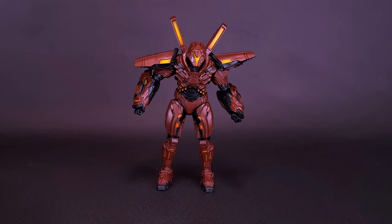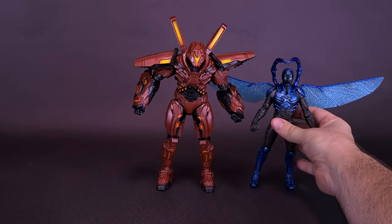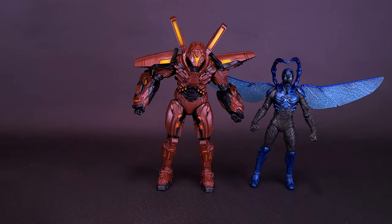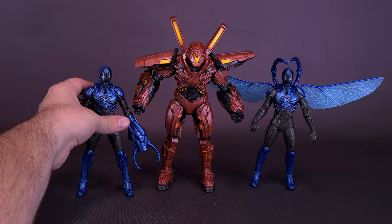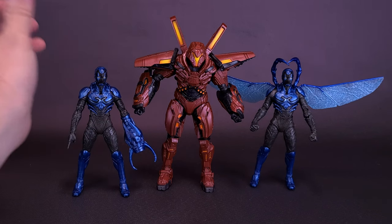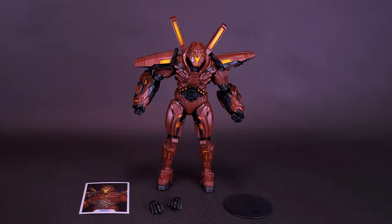For size comparison, we can bring in the earlier Blue Beetles. The Blue Beetle with wings only goes up to about Carapax's shoulder area. Nothing changes when we bring in the other Jamie Reyes figure, and the regular Blue Beetle without wings also only reaches about the shoulder section of Carapax.